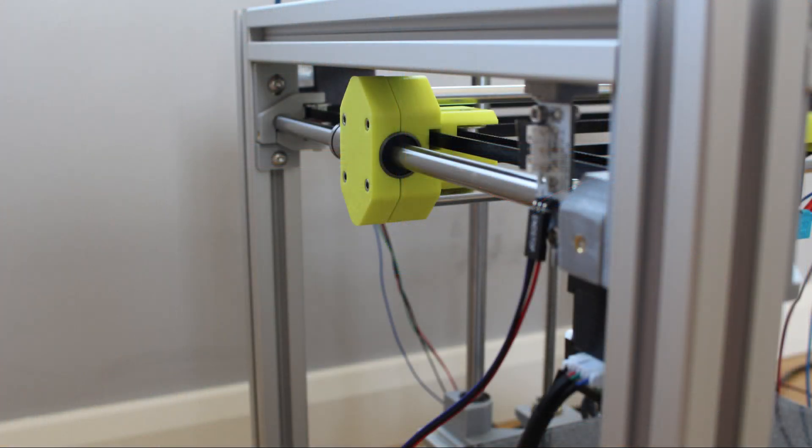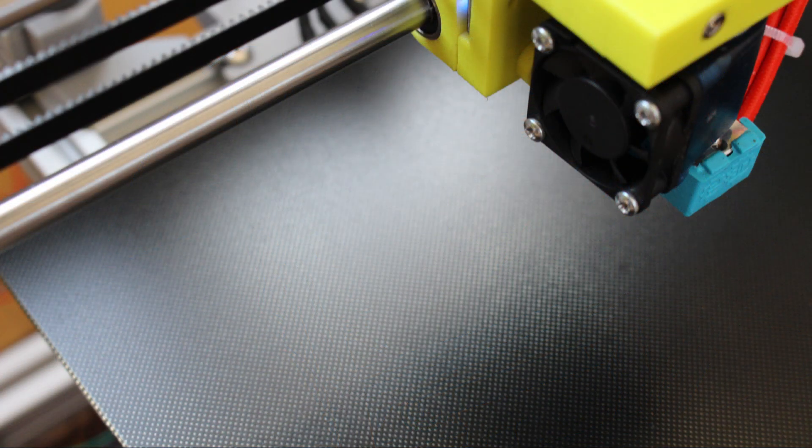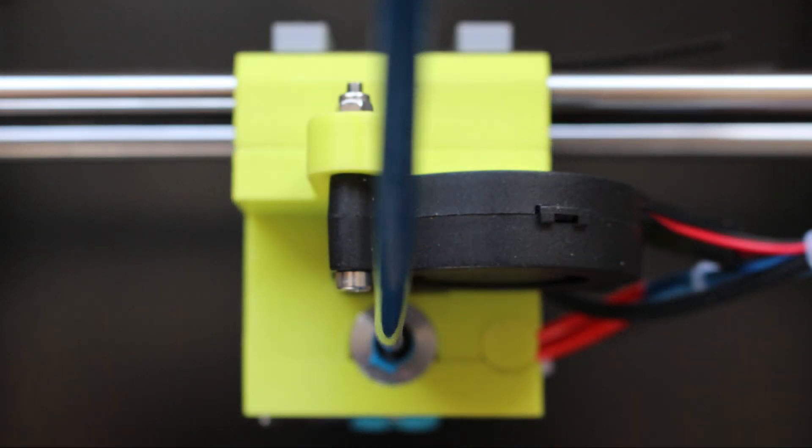I'll just leave you with some final pictures of the machine. I hope you've enjoyed the video — I'll try and fix any issues and do some more prints to see what kind of quality I can get in the future. For now, thank you very much for watching. If you have any questions just leave me a comment below, and I'll see you in the next video. Cheers.